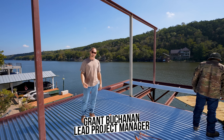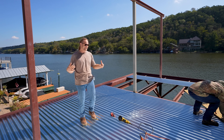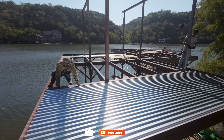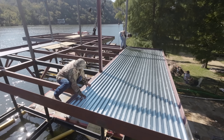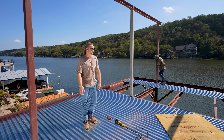Welcome back. We're at the billion dollar bitchin' boat dock. We're having a great day. We're obviously standing on the upper level. We're setting our metal pan deck today, getting ready to place our concrete deck. Looking really cool out here — look at the view, look how high up we are. This is a good day to be on the lake for sure.